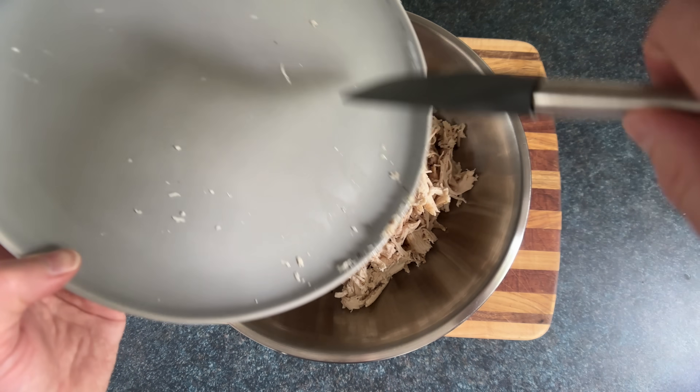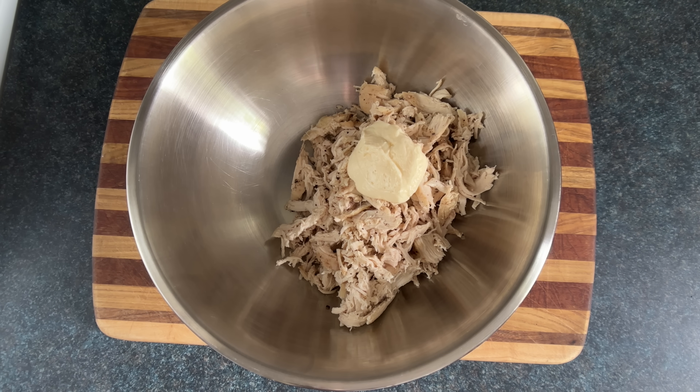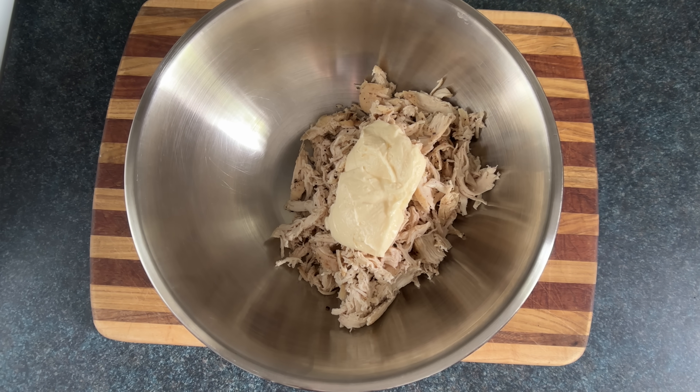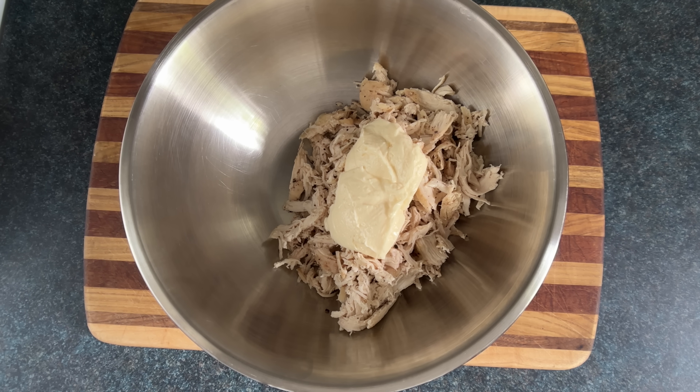We're gonna start combining the chicken with the other ingredients, including the main ingredient — mayo. Now you don't want enough mayo to kill a horse, but you do want enough mayo to give a horse nightmares. Meaning mares of the night. Meaning the horse could trade the mayo for... ah, never mind.